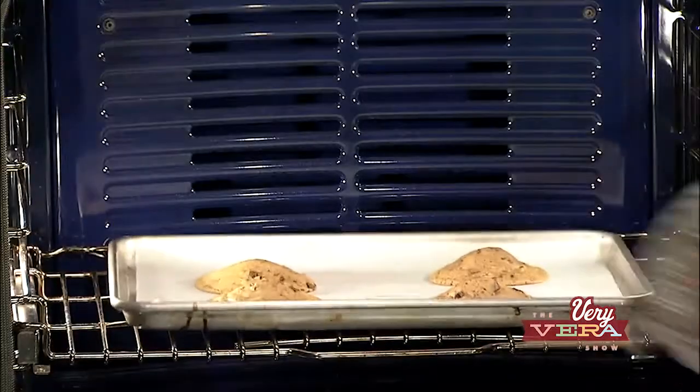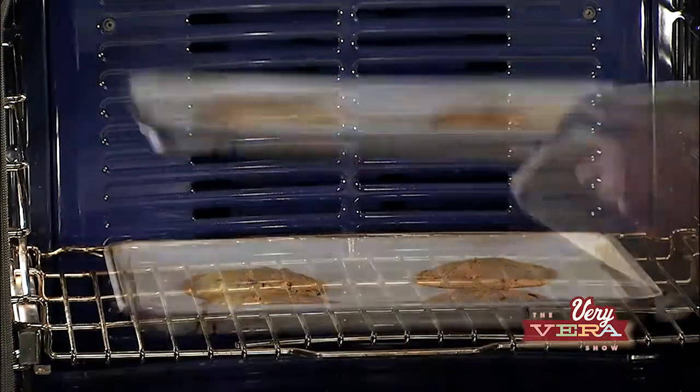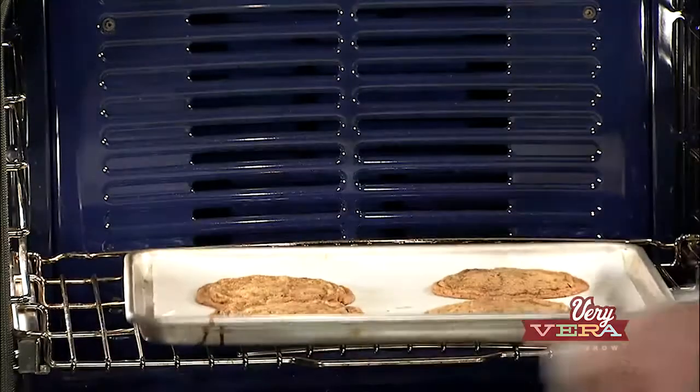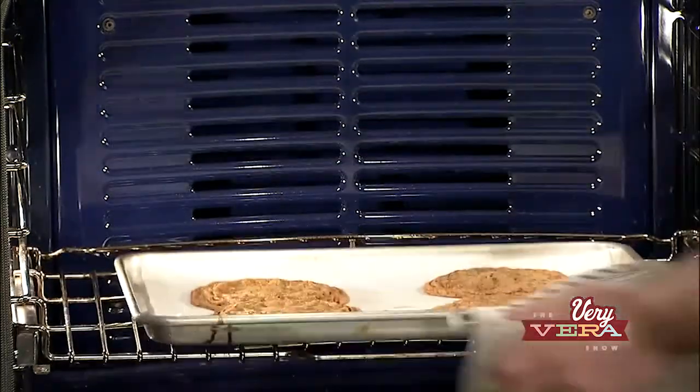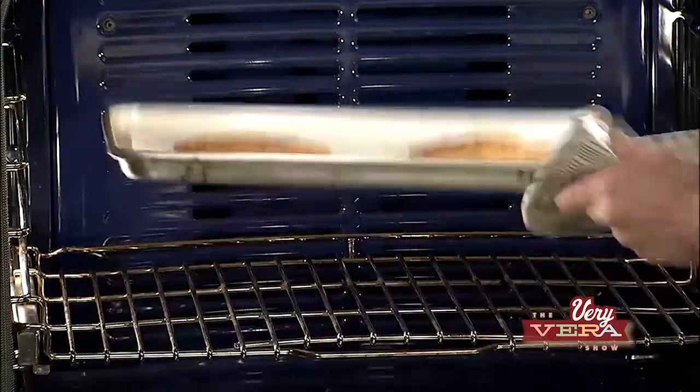For the last seven minutes, every one to two minutes, you lift the baking pan four inches from the oven rack and drop it down. It's super therapeutic, makes a lot of noise, but that's what sets those beautiful ridges and gives the cookie that amazing, iconic texture and shape.